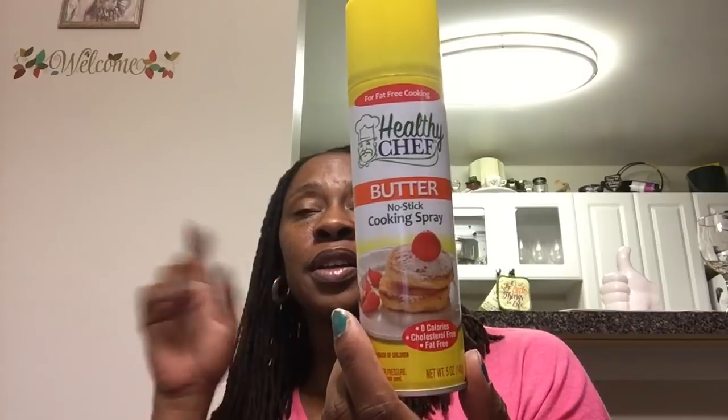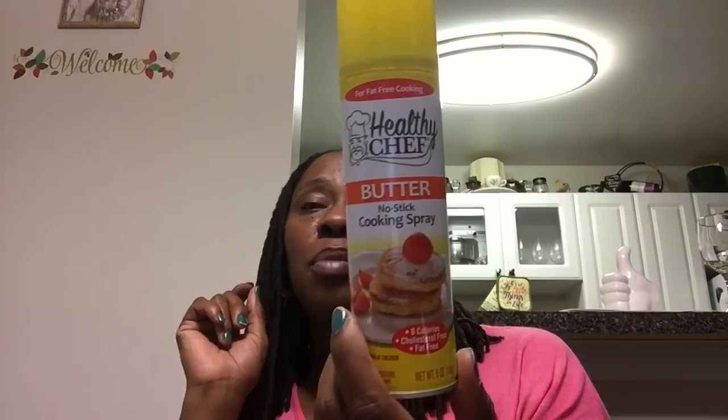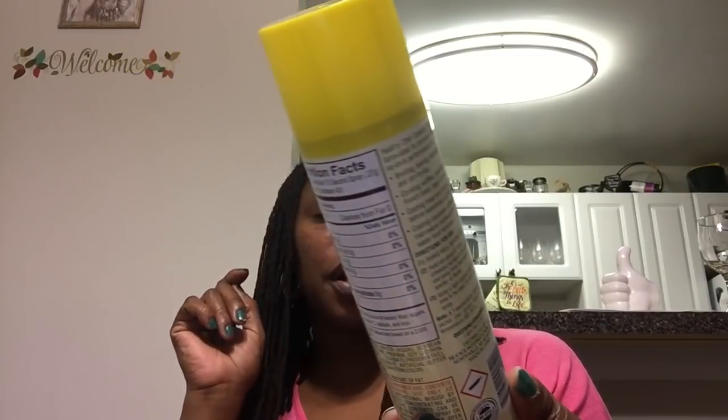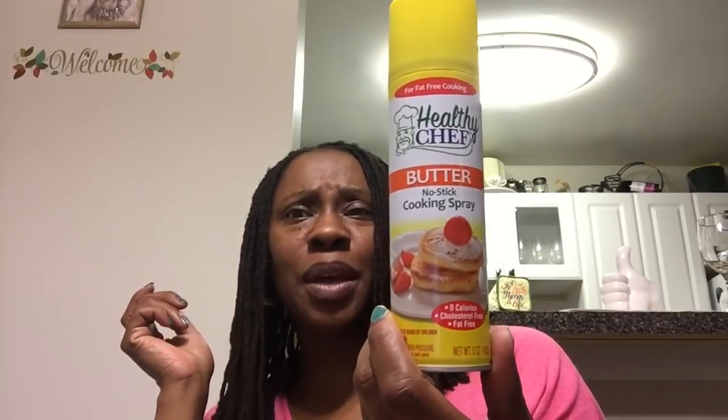I always use this butter no-stick cooking spray. If a recipe calls for cooking spray, I grab this — the Healthy Chef from the Dollar Tree. It's a 5-ounce can and it's really good. I have all of them: the canola oil, the coconut oil, and this one. I think there are four varieties in total.